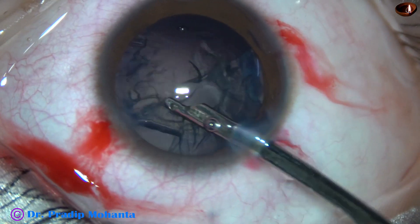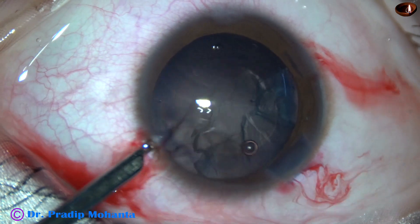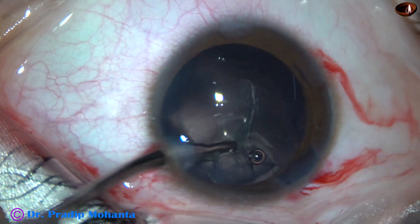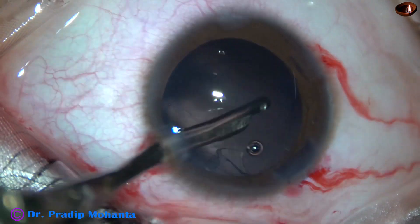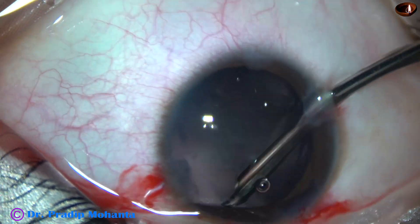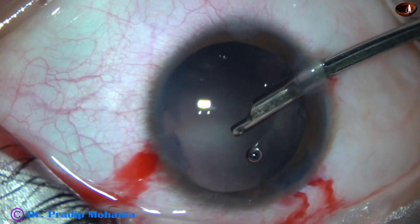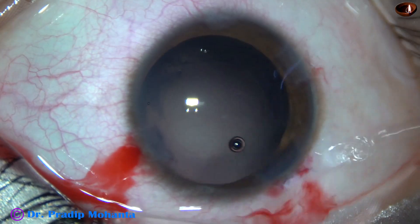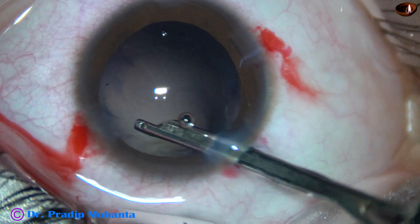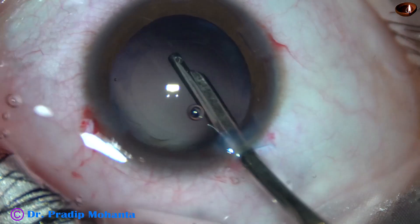We can use bimanual irrigation-aspiration cannulae as well. This instrument works very well in all kinds of cases. I go through the right side port and remove the cortex from 1:30 o'clock, then remove some lens fibers sticking to the posterior capsule. Going through the main incision, I remove some lens cells as well as from the undersurface of the anterior capsular rim and get a nice polishing.